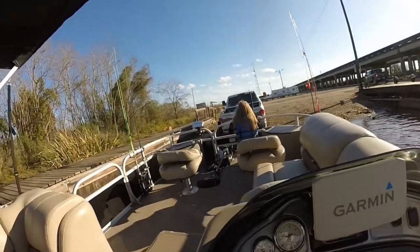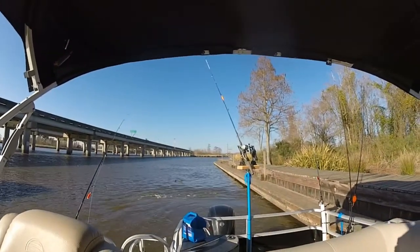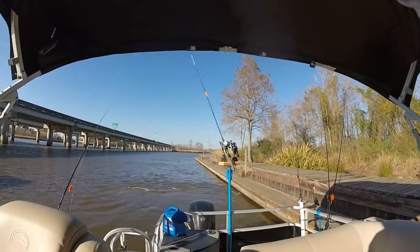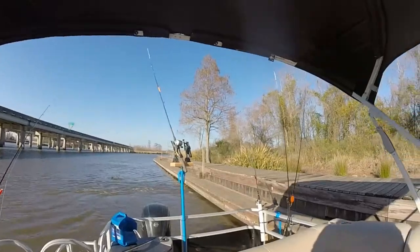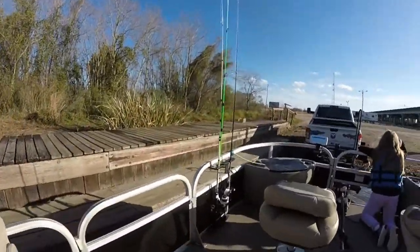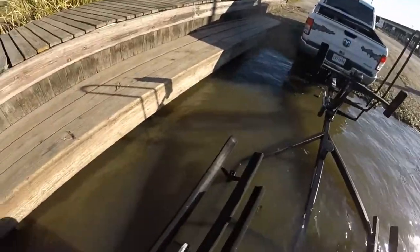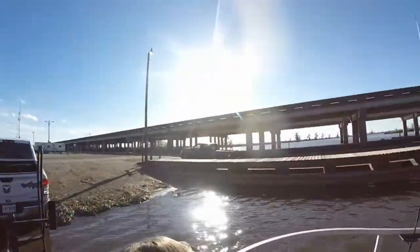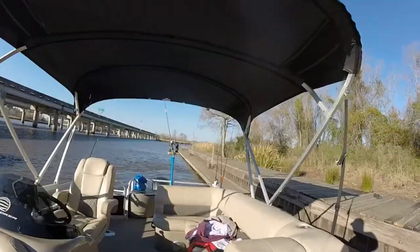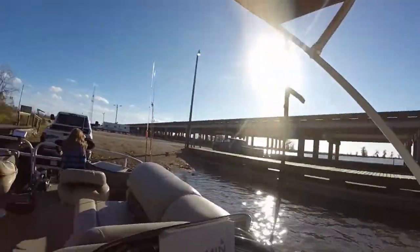This is the most important part of loading the boat — see that motor? Make sure your motor is straight. If the motor is turned one way or the other, the back of the boat is going to go that way and it'll kick you off the trailer. But you can walk up and make sure that you're good. Make sure your motor is straight.